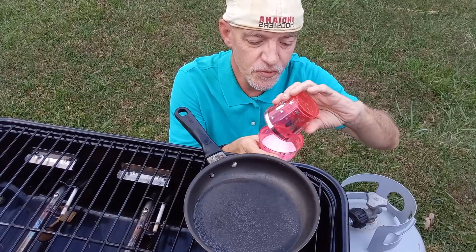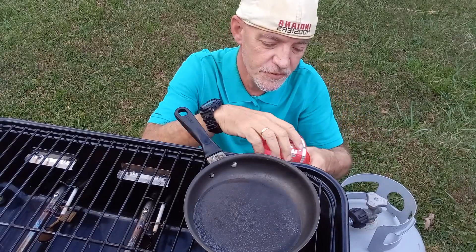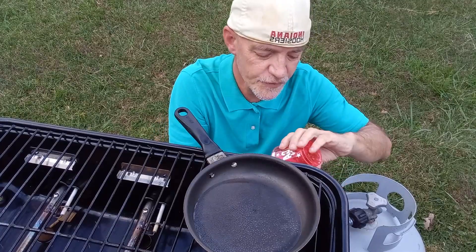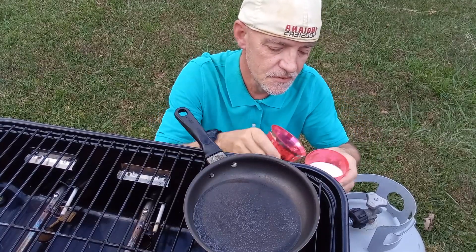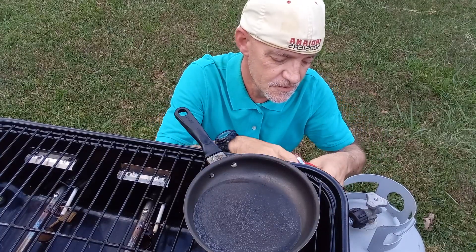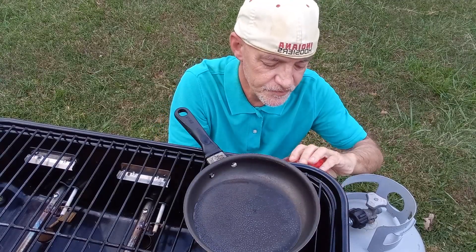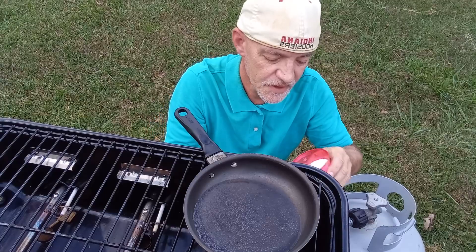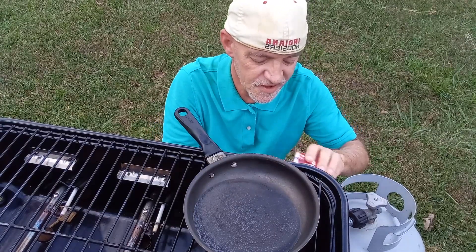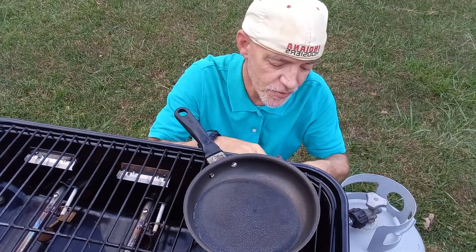Mix the two thoroughly several times back and forth until they are completely and well mixed. Now you are going to want to do this outside, preferably on a grill. It doesn't matter — it could be a gas grill like this one, or it could be a charcoal grill.